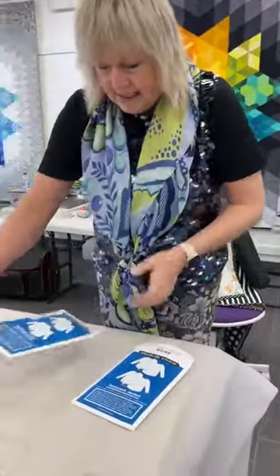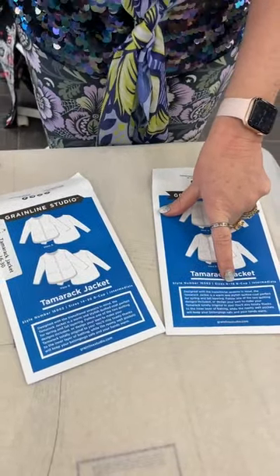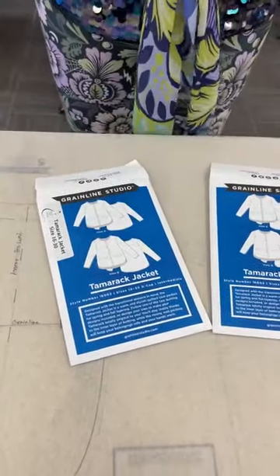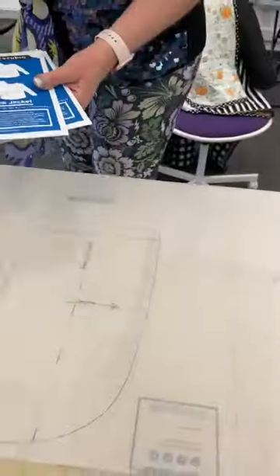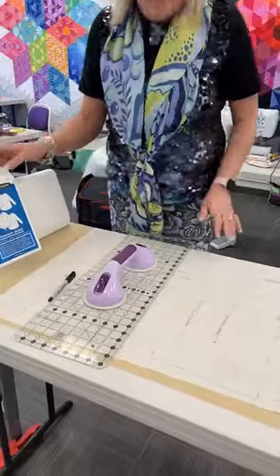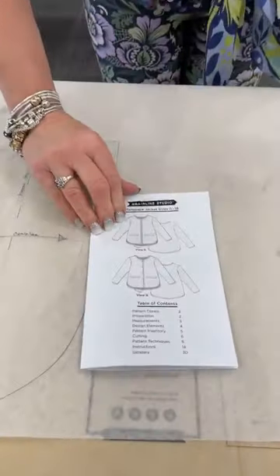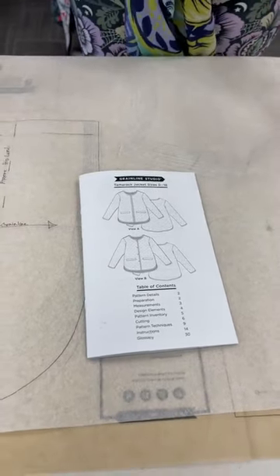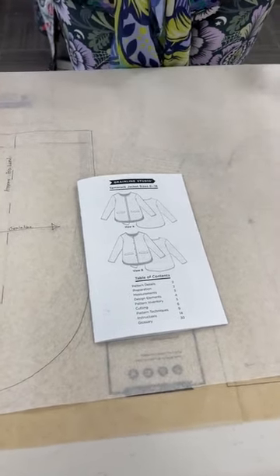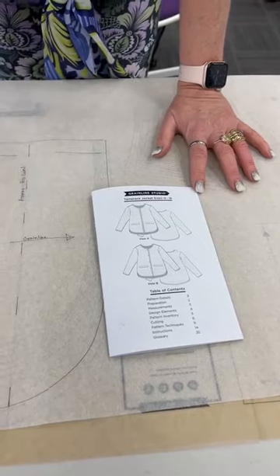The jacket comes in two different size ranges. This one here is 0 to 18, and all of that comes on your pattern. The other one is 14 to 30 with a D cup for full figures. We have both of those patterns on our website. When you open up your pattern, you get a full set of instructions — they're very, very well written. Beautiful detailed pattern with lots of different options and finishing techniques that you can do for your jacket. I put a zipper in mine. Maybe you just want to make a blazer jacket. Some people put snaps, some put buttons.